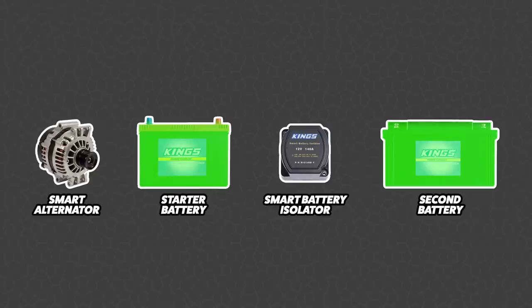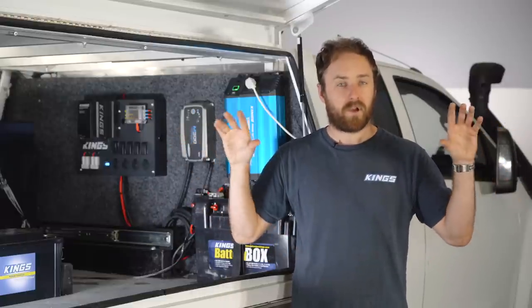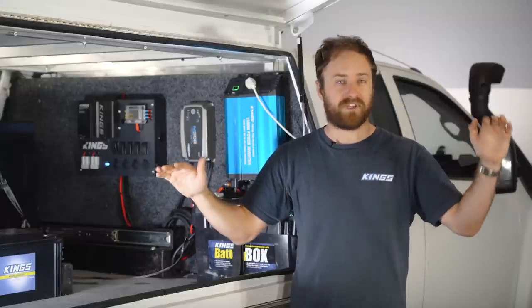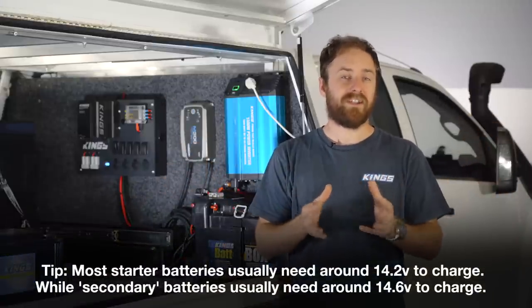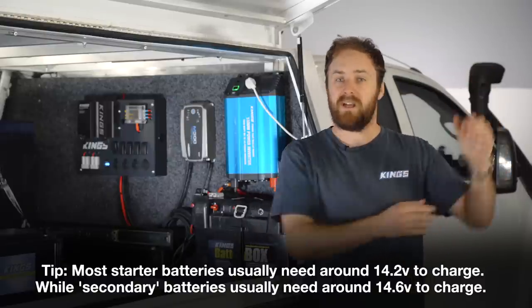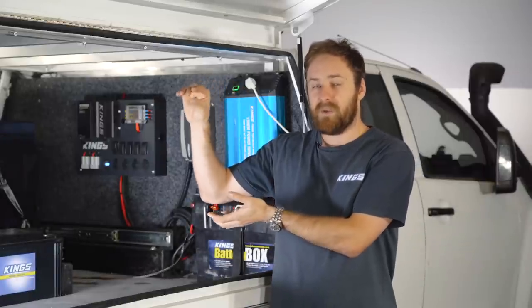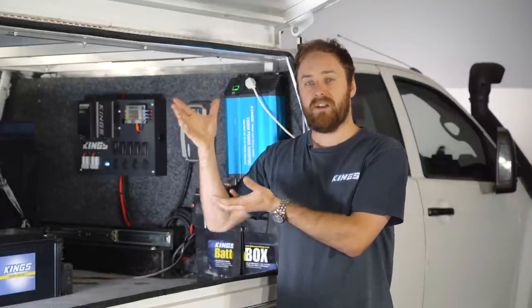You're still driving along — say you have a fridge running off the second battery in the back of your vehicle — it's now drawing power but not being charged back up. So you could end up in a situation where you're draining power from your battery without realizing. Another problem that can pop up is if you're using two different battery types that require two different levels of charge. So if your starter battery needs a certain level but your secondary battery needs a little bit more, it may never get fully topped up and could reduce the overall lifespan of the battery.